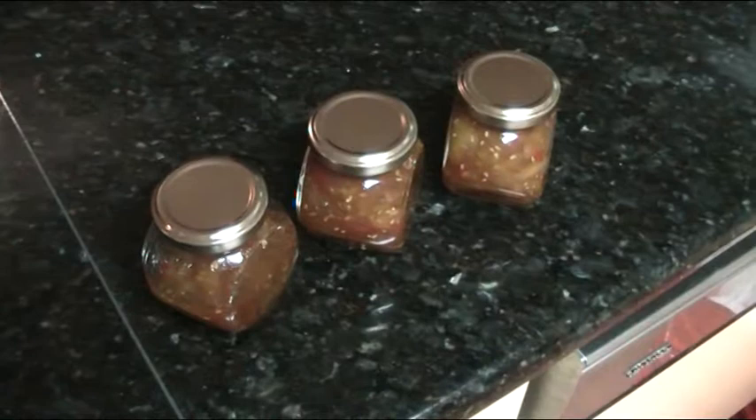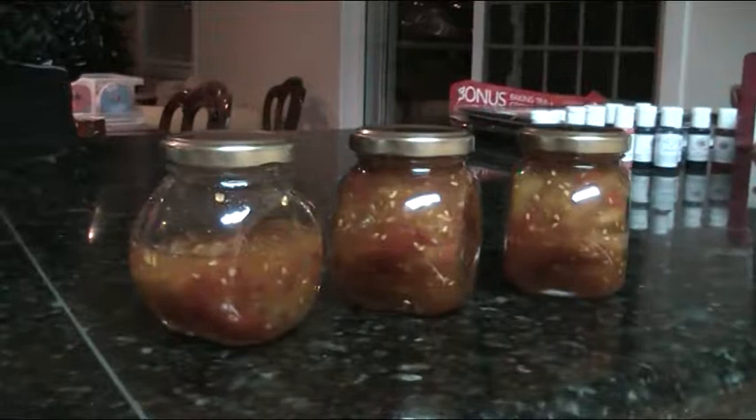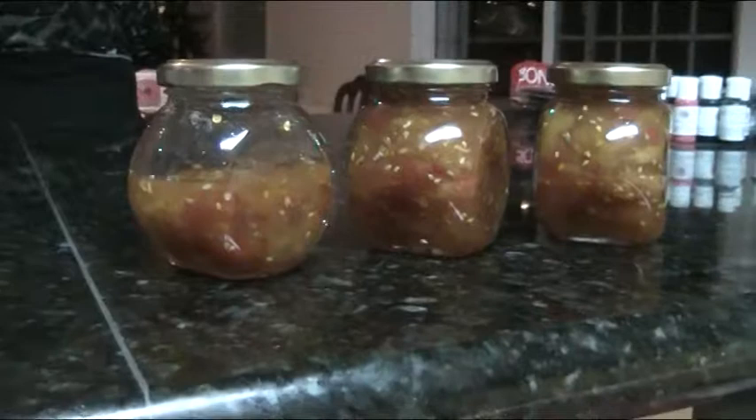I didn't bother to film the bottling because it's kind of boring — you literally just spoon it from the saucepan into the bottles. Ended up with about two and a half bottles, which from 350 grams of tomatoes is a pretty good haul I reckon. And it really is fantastic stuff — tastes fabulous. So now you know how to make Andy's mango and chili jam.